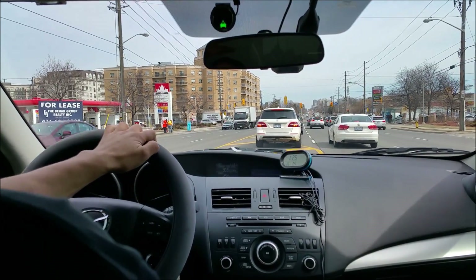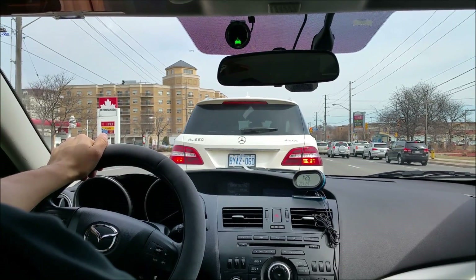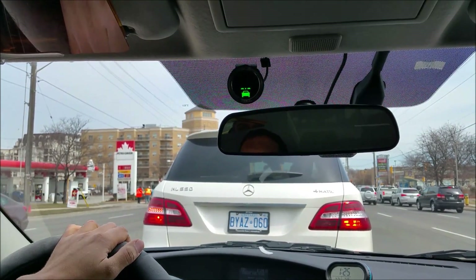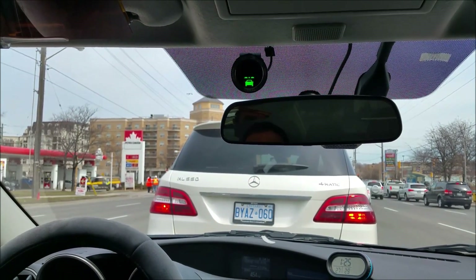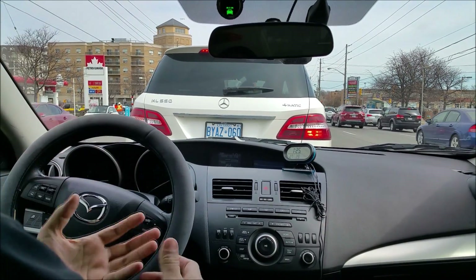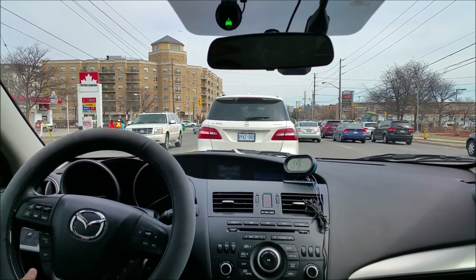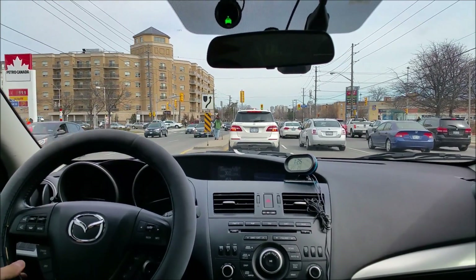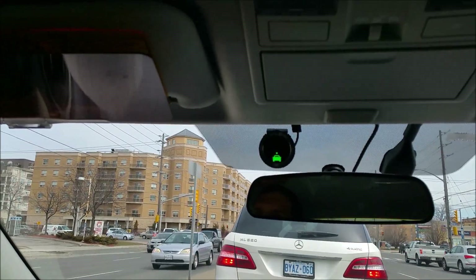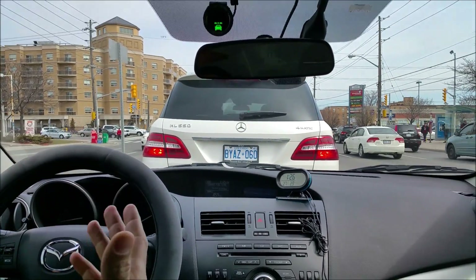Now we are in traffic with a vehicle in front of us. If by mistake we let go of the brake, we get an alert — the system alerts us we're getting too close. We let go of the brake again and get another alert. This is the traffic alert: when you're in slow traffic, you look to the side or get distracted and you get too close to the vehicle in front without holding the brake. The system can recognize that you're not holding the brake and will alert you. Let's demonstrate again — we stop near the vehicle, let go of the brake without looking, and we get the alert. This is the traffic alert at low speed.